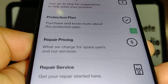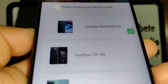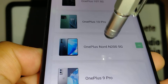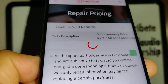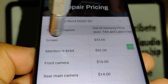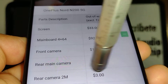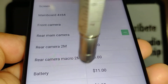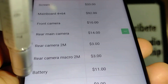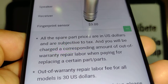Now let's go and choose the model of your phone. Select your device and they're going to show you how much the screen, motherboard, front camera, rear cameras — this model has four cameras — battery, back cover, speaker, and fingerprint sensor repairs cost.